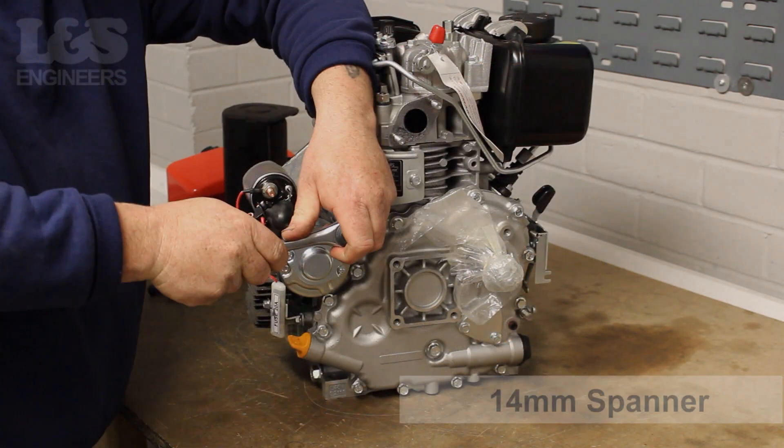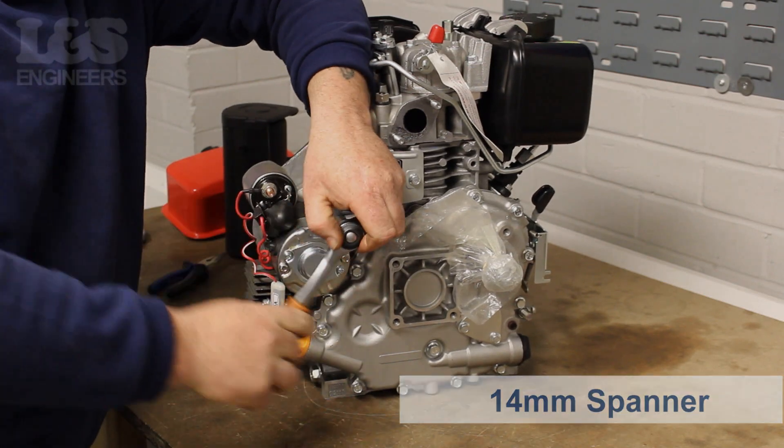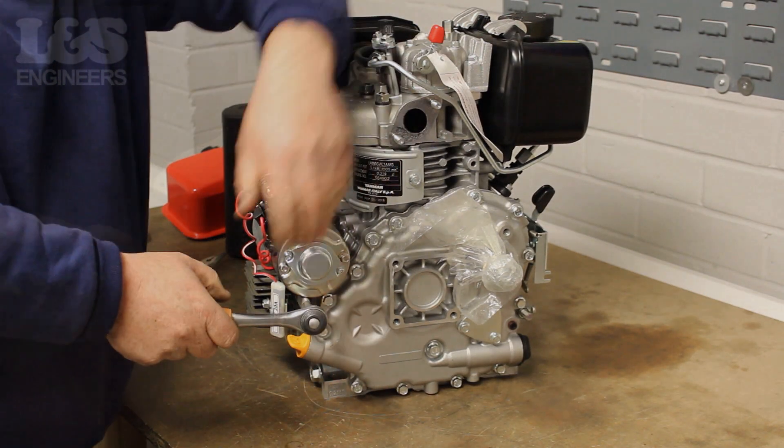Now using a 14mm spanner you need to loosen the two 14mm bolts which fix the starter motor to the engine.